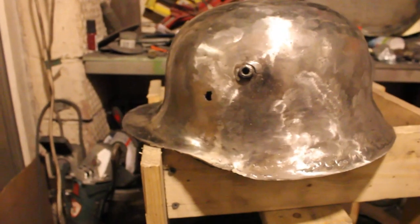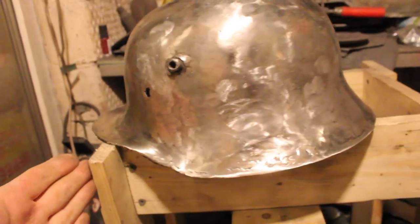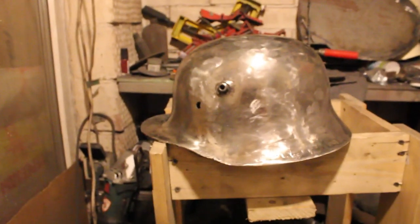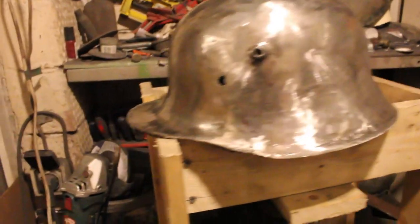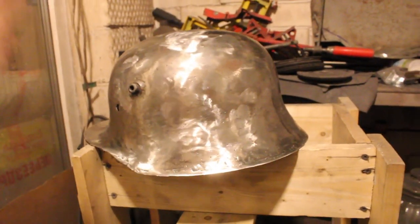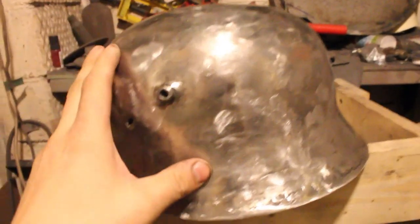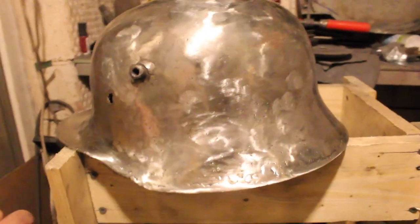I am also learning these technical and technological processes during the project and discovering some interesting things. I just want to fulfill this project and make it finish like brand new — but it will not be a new-made piece of helmet, but an original restored item.